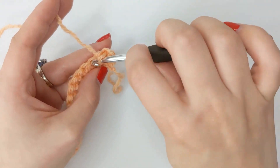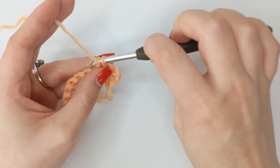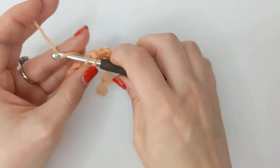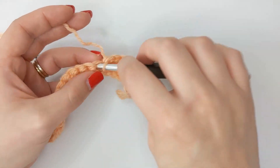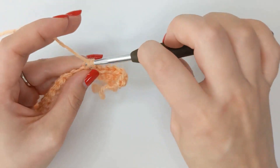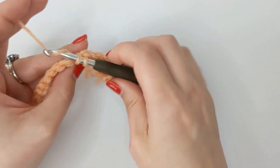I'm using US terms. If you're used to UK crochet terminology, this stitch is known as a double crochet in the UK. Single crochet in each stitch to the end — pause the video and I'll see you in a second.